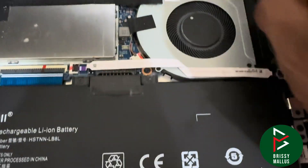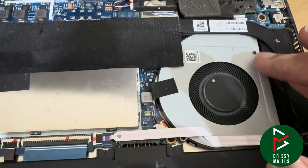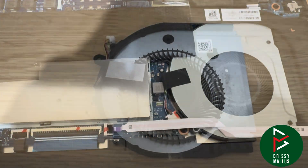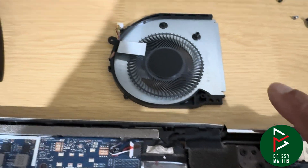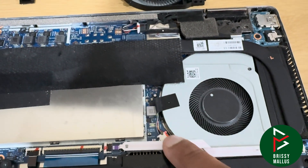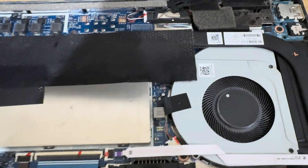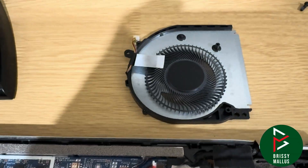Now we need to address the fan. This is the fan — let's remove it and replace it. This is a new fan. This is the existing one, so we need to remove these screws and then reuse this cover, and use just the new motor.